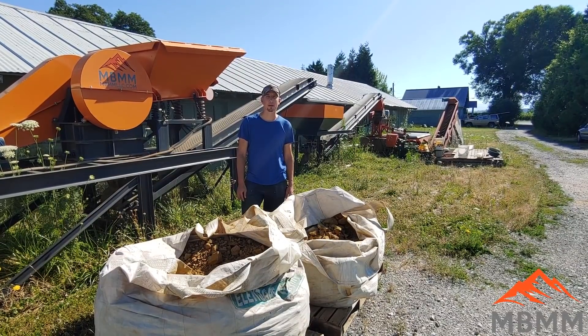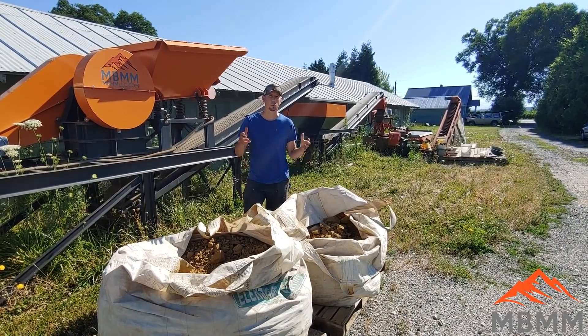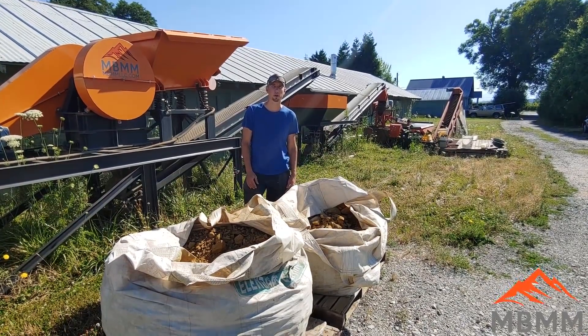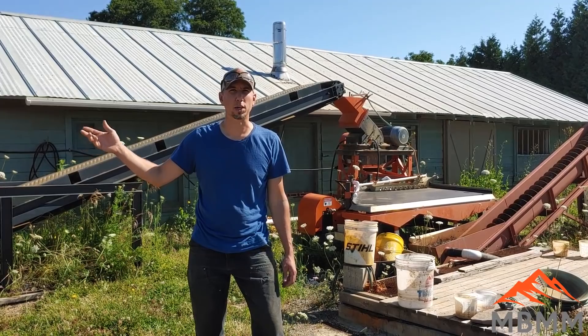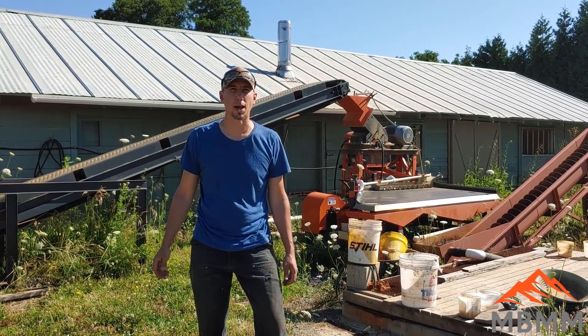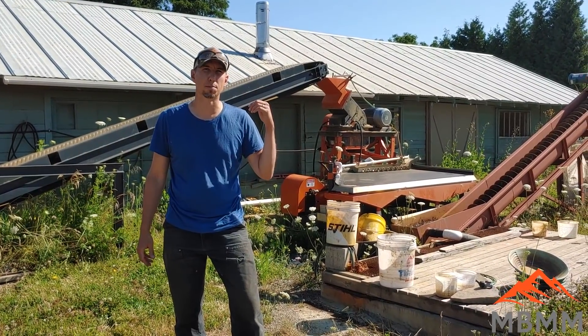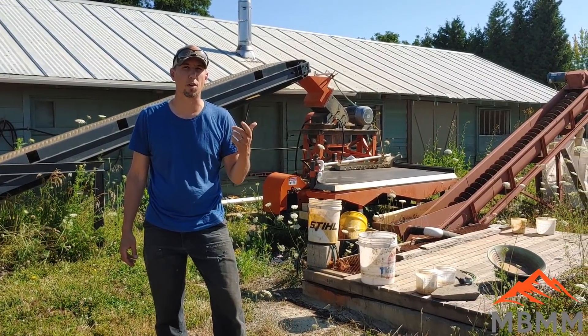Hey guys, my name is Jason with Mount Baker Mining and Metals. On today's video we're going to turn these two bags of rusty old rocks into nice shiny yellow gold. To process our ore we're going to use the 1 ton per hour turnkey system behind me, and we're going to crush the rocks down to gravel size, then pulverize them in our hammer mill to liberate the gold from the rock.